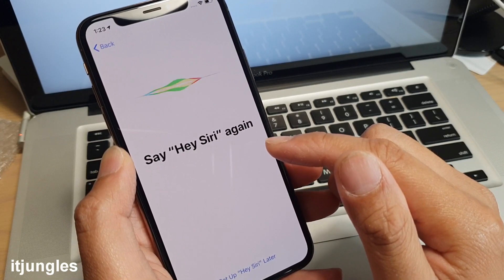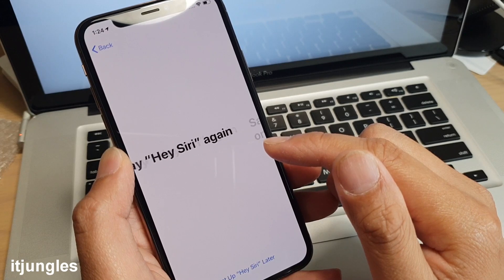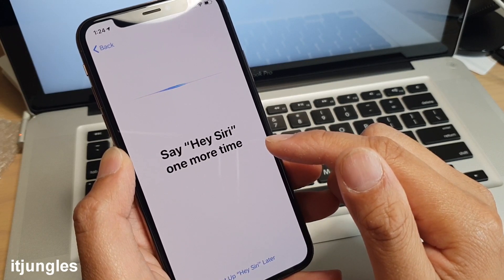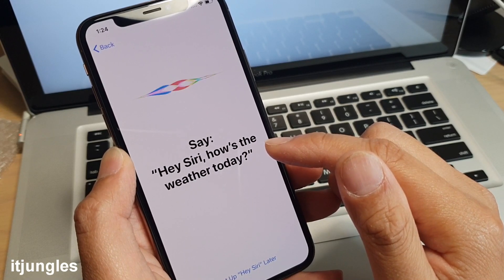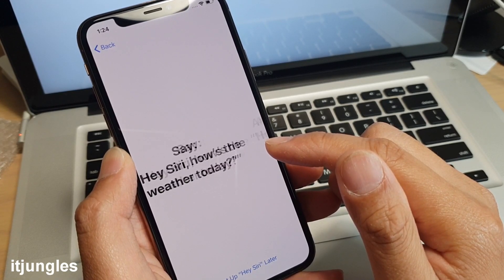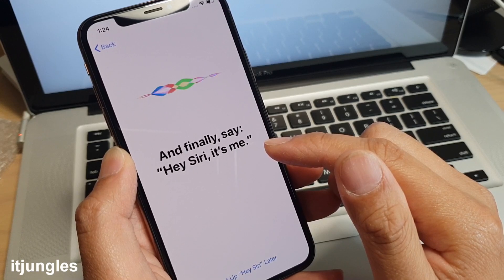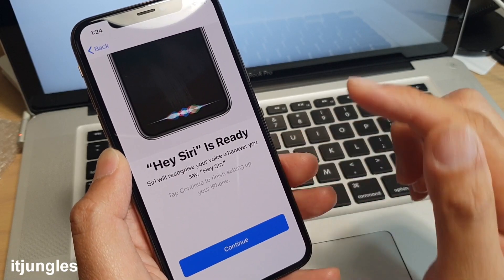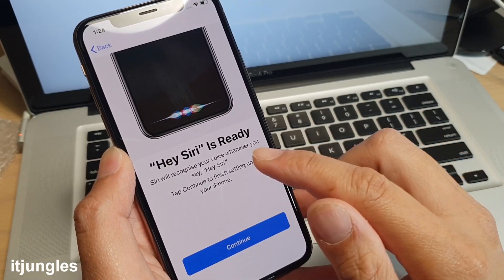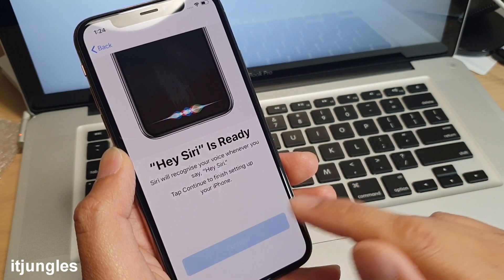To set up Siri you say 'Hey Siri' several times as prompted — for example 'Hey Siri, how's the weather today?' and 'Hey Siri, it's me'. That's how you go through the Siri setup process. Then tap on Continue.